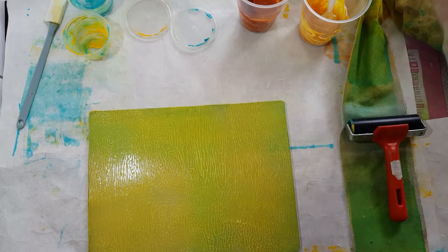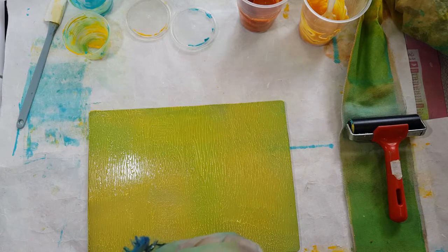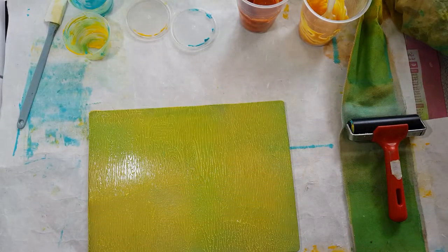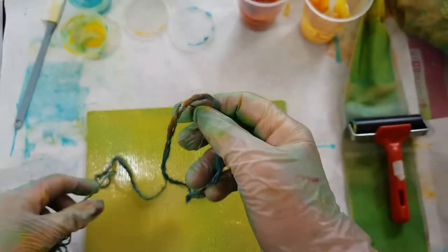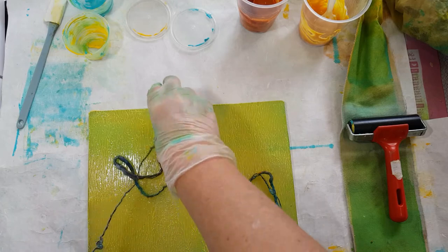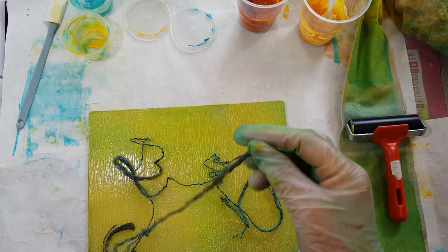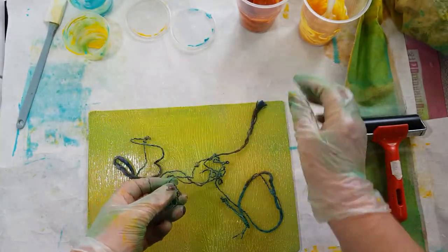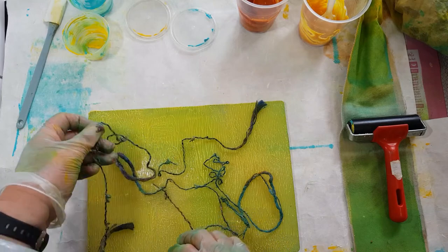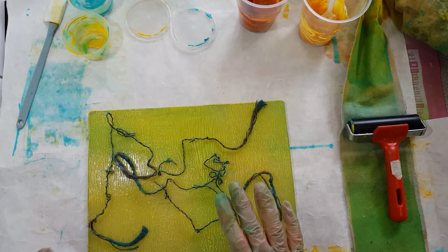Now what I'm going to do is take some novelty yarn and just let that drop, or sort of vaguely arrange it across the plate. What will happen is when I go and print the plate, these will act as a resist, which means that the paint won't get picked up where the yarn is.